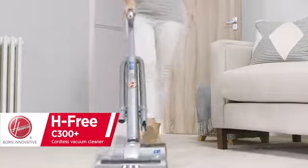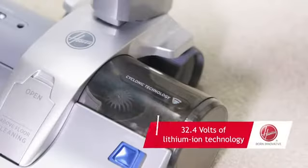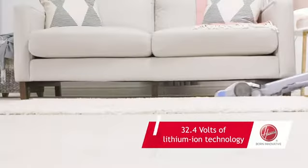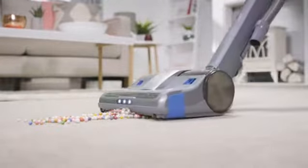Hoover H3 C300 Plus Cordless Vacuum Cleaner comes with 32.4 volts of lithium-ion cleaning power. It has the ability of being used across all floor surfaces and with the on-off rotating brush bar will pick up even the most stubborn debris.